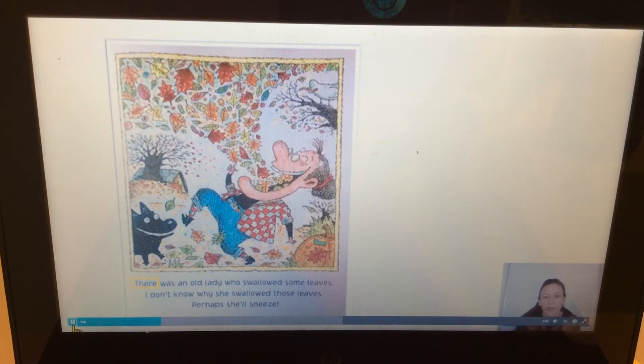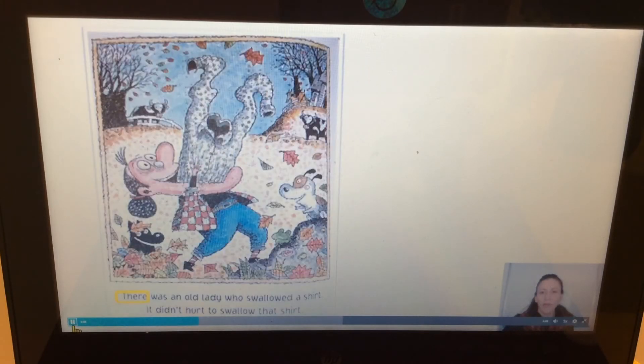Let's look at our first page. Can you see where I'm gonna start to read? I put a yellow box around the first word I'm gonna read. Can you point to that? That's where I'm gonna start. 'There was an old lady who swallowed some leaves. I don't know why she swallowed those leaves — perhaps she'll sneeze.' I heard rhyming words there: leaves, sneeze. Can you say that? Leaves, sneeze.